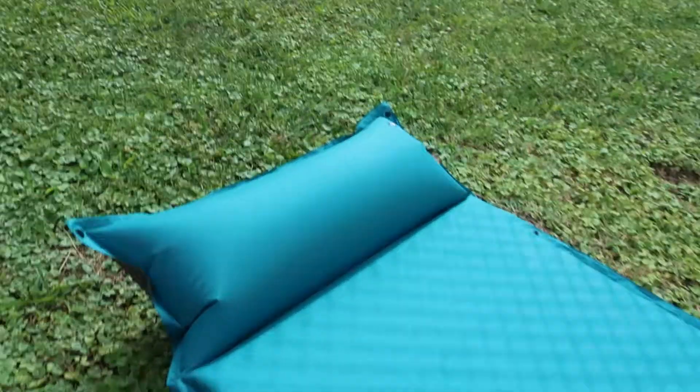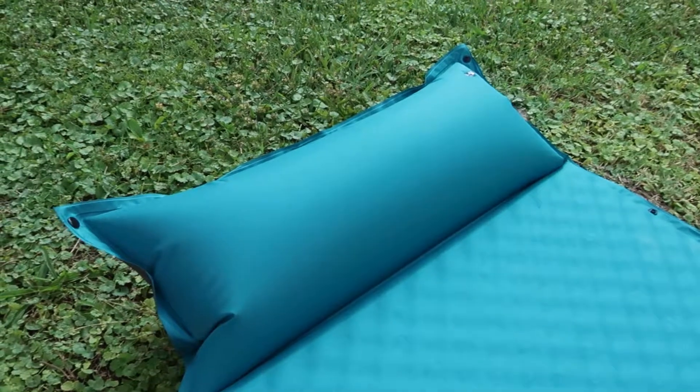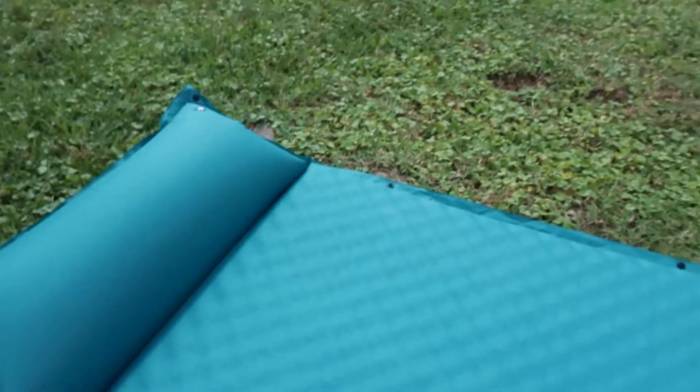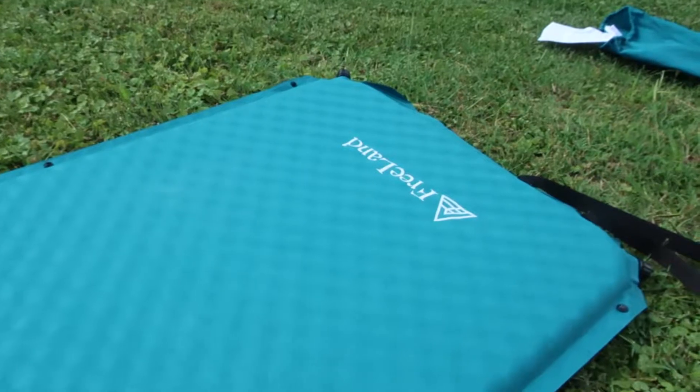Another interesting feature, which seems to be a big selling point, is the integrated pillow. Down here on the side, you do have a couple of clips, and these allow you to clip one sleeping pad to another. If you have two of these, that will allow you to combine them into basically a floor — really nice for a car camping tent.